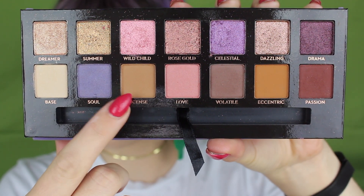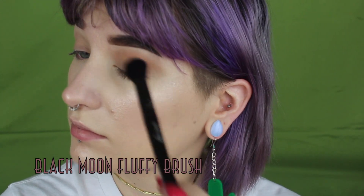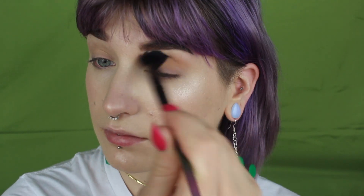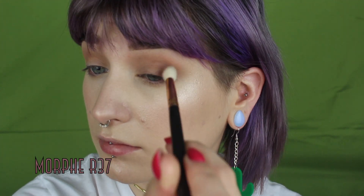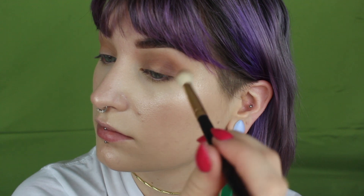Starting off first with the shade Incense, I'm just going to take that and buff it all through my crease. I'm being kind of sloppy with this because it doesn't really matter how precise you are — it's going to get cleaned up later anyway. I'm just taking that all through the crease and a little bit under the lower lash line. Going in next with the shade Volatile, I'm doing pretty much the exact same thing, just a little bit more precise in the crease and also packing it on that outer corner of the eye.